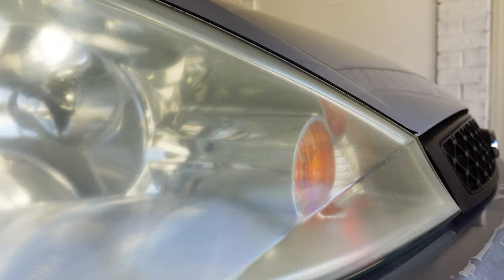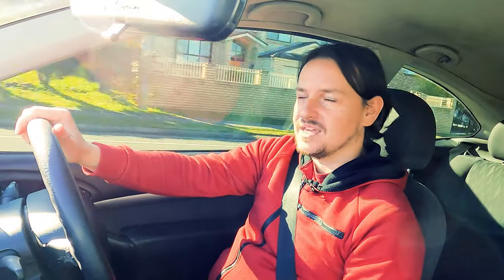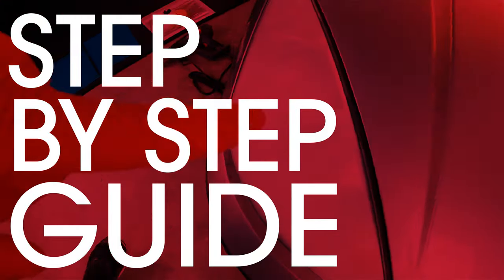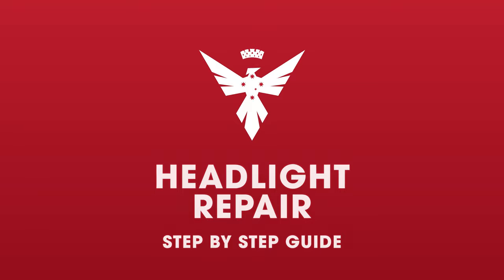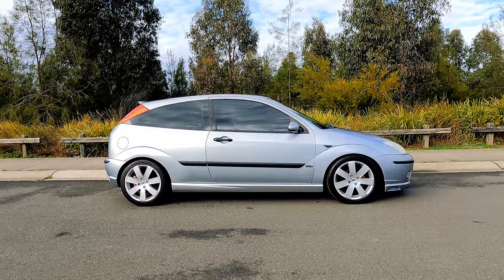Headlights! Some of you have been nice enough to point out that my headlights are letting the rest of the car down — more to the point, they're faded and yellow. So today, come hang out with me and we're going to get these things looking a little bit better so that you can finally stop teasing me about it. There are a number of ways to do this, and today I'm going to show you how I would do it, especially on these Mark 1 Focuses. This obviously applies to any car that has plastic headlights, so let's get to it.